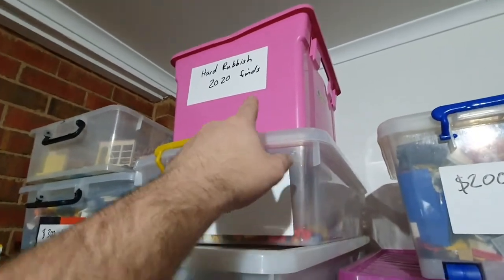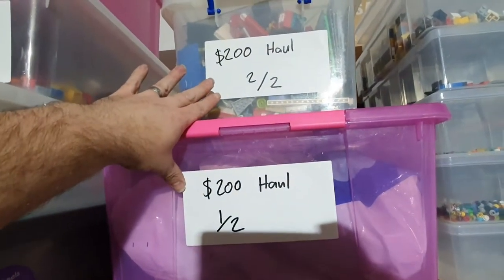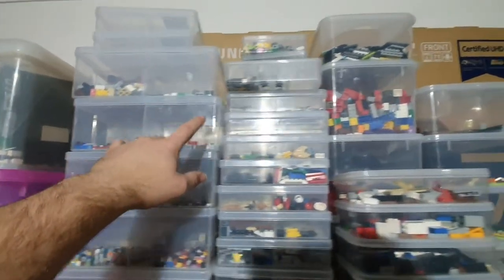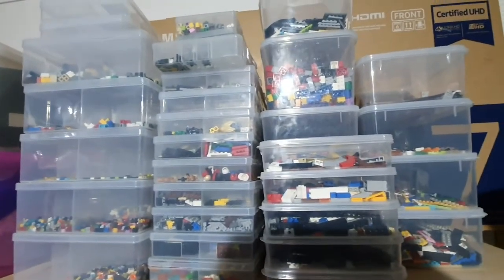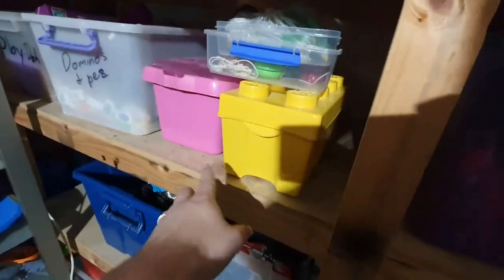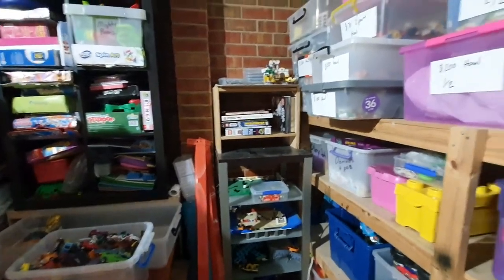There's my hard rubbish 2020 finds. This is a $200 haul — one of two, and two of two. Then this is all my LEGO bits sorted out in different types of tubs. I've also got a couple of LEGO kits down here that I'm trying to work through.